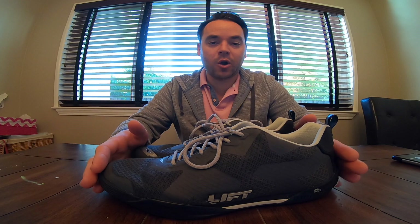Hey guys, Mark with MP Aviation here bringing you a quick review of the Lift Aviation AirBoss line of shoes.